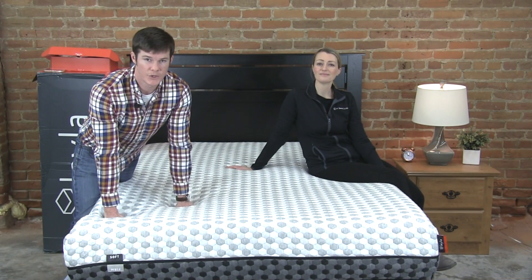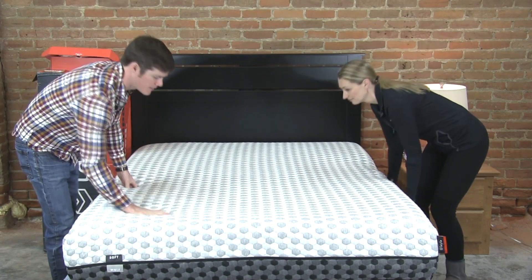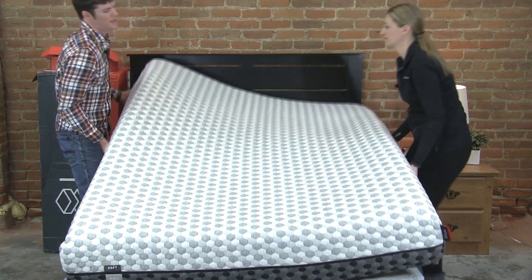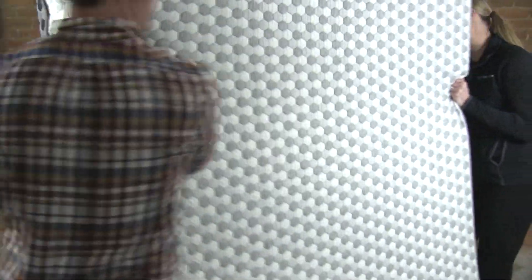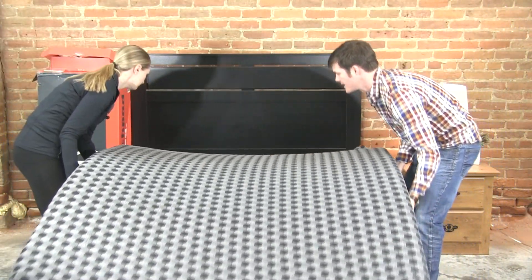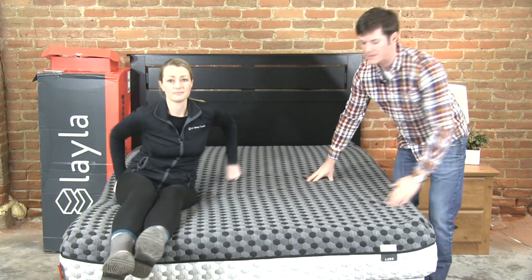The sides are actually indicated on the mattress so you know which side you're sleeping on. We're going to do a demonstration and flip it over so you can see how simple it is. You can see this side is clearly marked as soft. We just pick it up, rotate it, scoot it around — if your room is big enough it's very easy to do. Drop it down and this darker cover is going to be the firmer side.